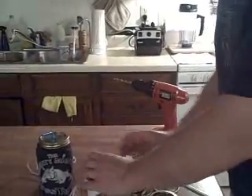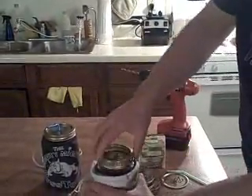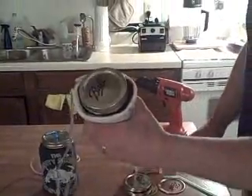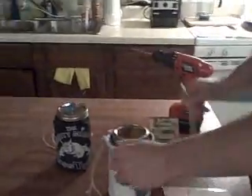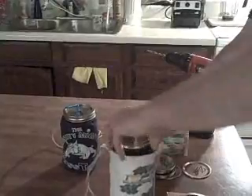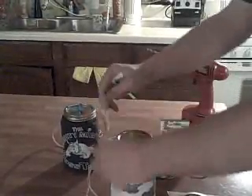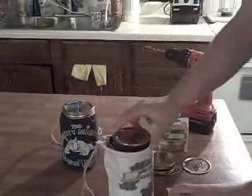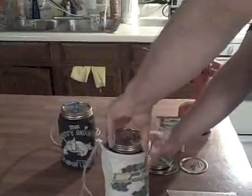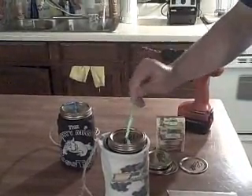We're going to place that on top, take our lid, screw that on, and now you're good to go to travel. No leakage! And when you're ready to drink your smoothie, just pop that off. Take your cover lid off and you can just tuck that in there out of the way. Pop your sealing ring back on, insert your straw, and you're good to go!